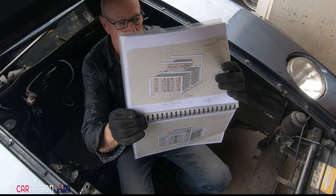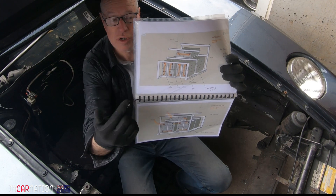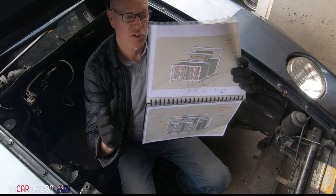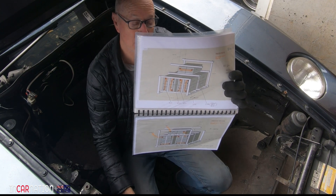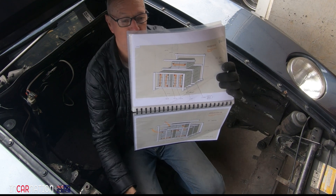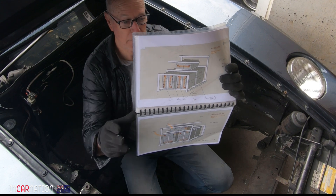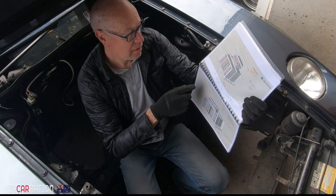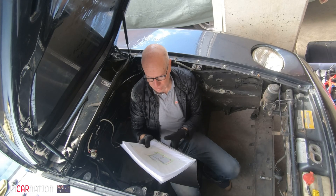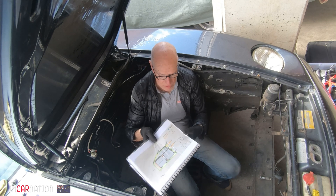We've got 18 batteries: four quad bricks of four, organized on their side - not laying flat - which is an approved mounting orientation. Each cooling plate has four batteries attached, so four fours are 16, and two more on top makes 18. The key dimensions for the frame: it has to fit, so let's check.